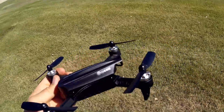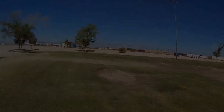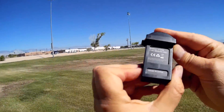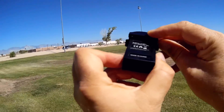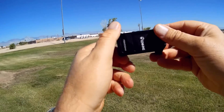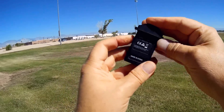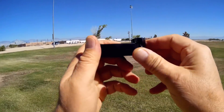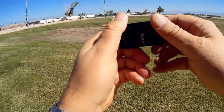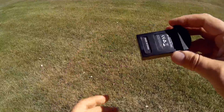It comes powered by a 7.4 volt 850 milliampere hour battery. This is a proprietary battery, so you will need to be buying the Bugs 3 Mini or the Esheen EX2 Mini replacement batteries for this aircraft to be able to continue flying.